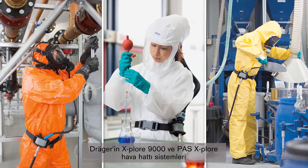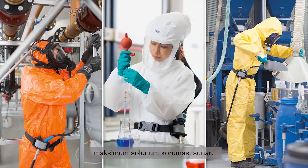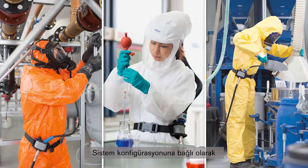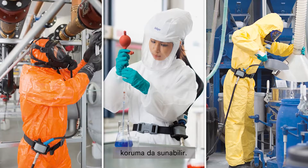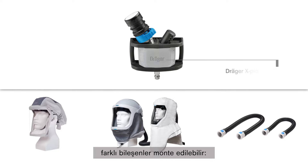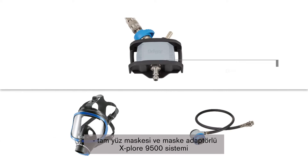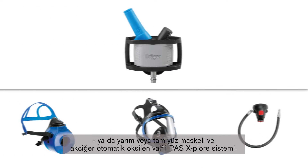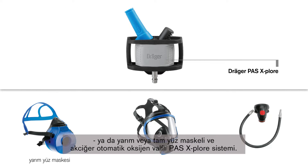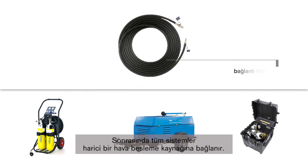The EXPLORE 9000 and PASS EXPLORE airline systems from Draeger provide maximum respiratory protection without increased breathing resistance. Depending on the system configuration, it can also offer protection for the head, face including eyes, and hearing. The compressed airline system can be assembled from different components: the EXPLORE 9300 system with hood or helmet and a standard or flexible hose; the EXPLORE 9500 system with full face mask and mask adapter; or the PASS EXPLORE system with half or full face mask and lung demand valve. All systems are then connected to an external air supply source.